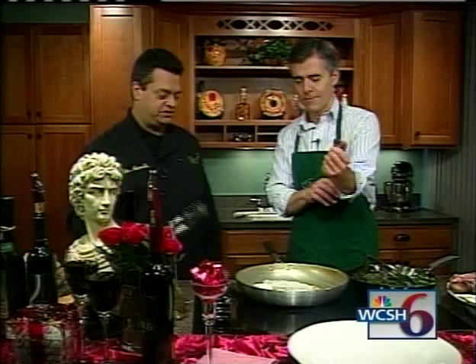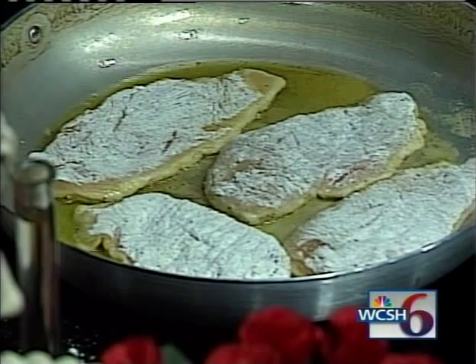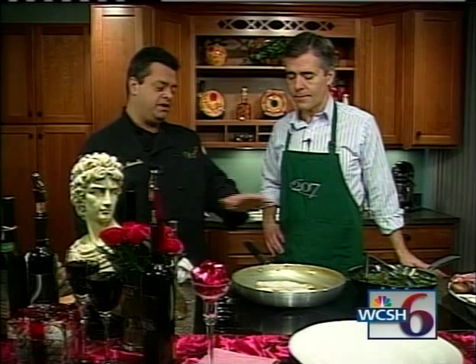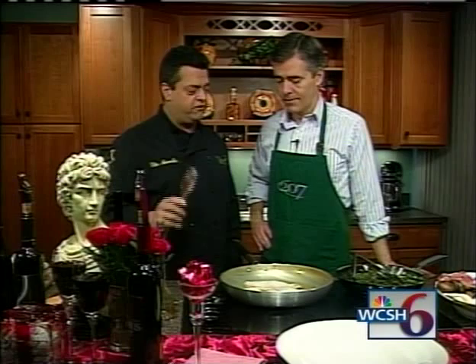We're going to let this cook up a little bit more before we turn it. Remember, we're going to turn this once. Once you put the prosciutto and the chicken on, the dish is finished. If you do want to cook it more, you can put it in the oven and finish it off. You want an internal temperature of 160, minimum of 160. You don't want to overcook it either, because the chicken will dry out.